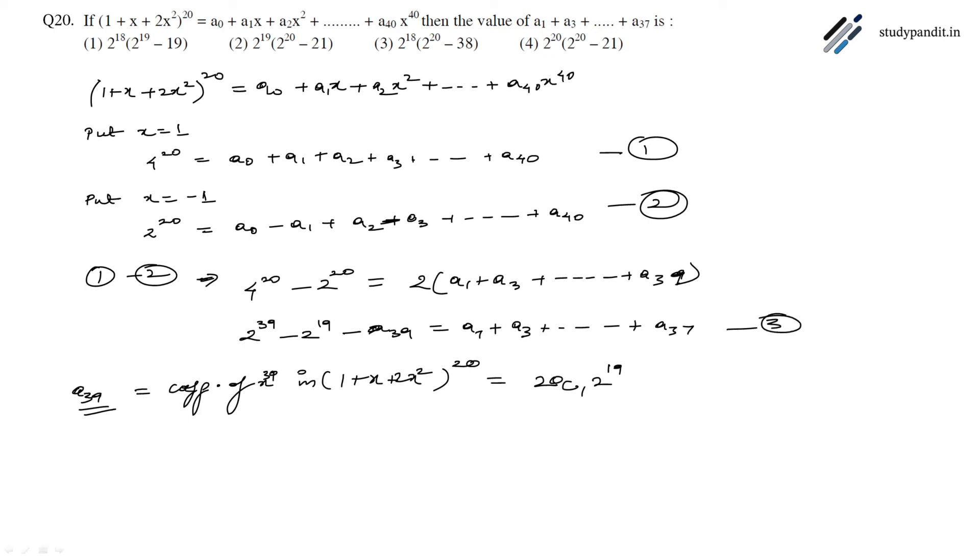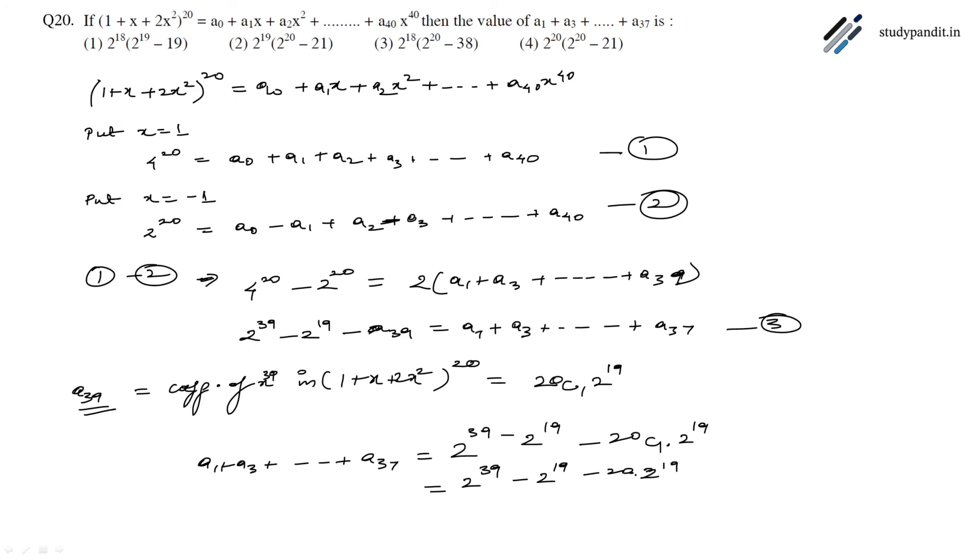Let this be equation 3. From equation 3, a₁ + a₃ + ... + a₃₇ = 2³⁹ - 2¹⁹ - 20C1 · 2¹⁹, which equals 2³⁹ - 2¹⁹ - 20 · 2¹⁹, giving us 2³⁹ - 21 · 2¹⁹. This is the correct answer.